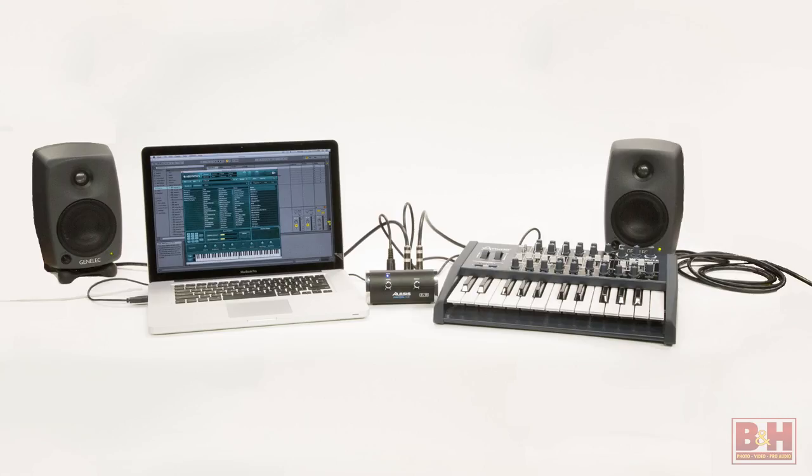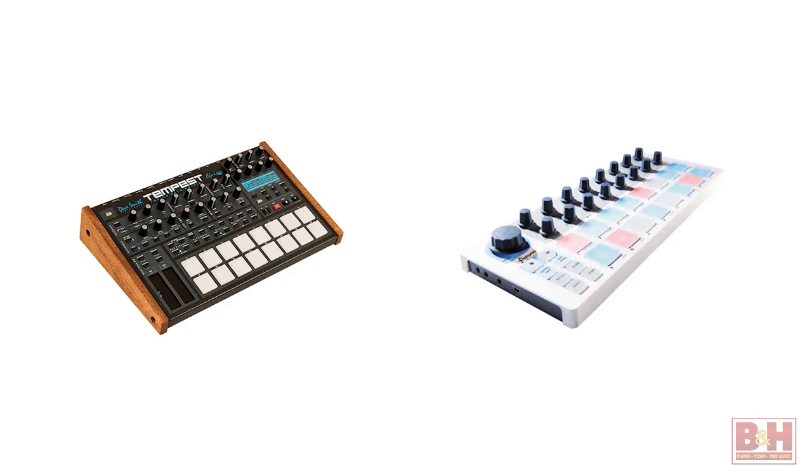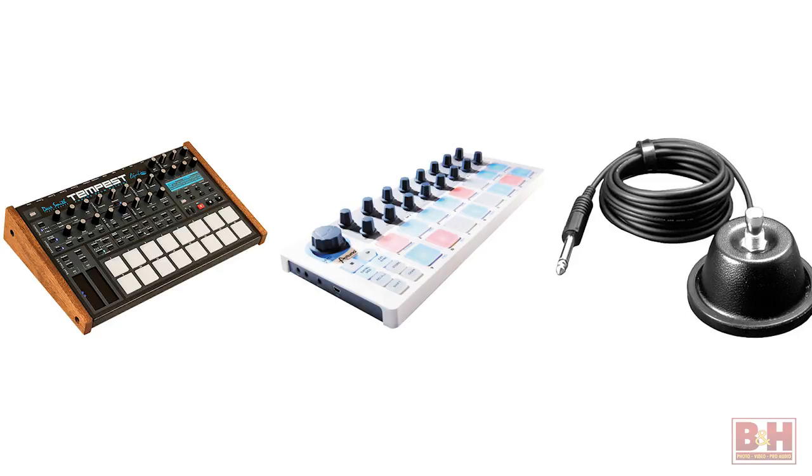Leverage your MIDI keyboard as a controller for virtual instruments in your computer's digital audio workstation. Sync drum machines and external sequencers with your DAW, and start the master clock with a footswitch. There are any number of ways to use the Alesis Control Hub for writing and performing. I'm Rob from B&H, and thanks for watching.